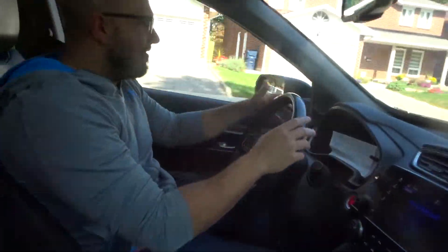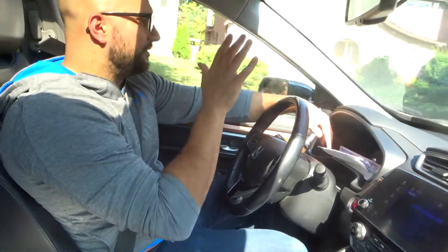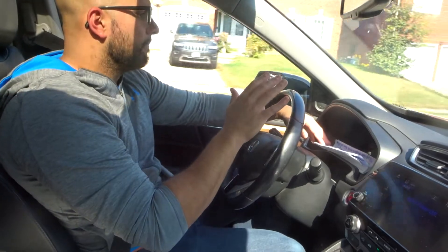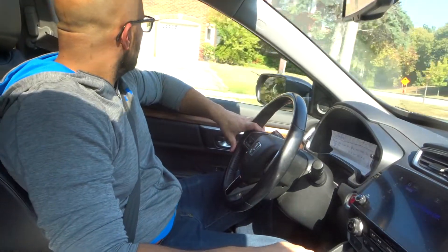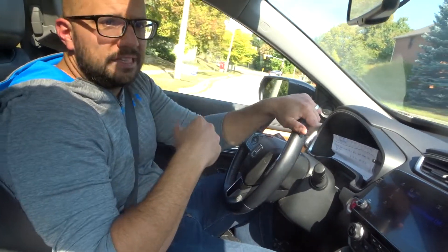I'm driving at 38 kilometers an hour, scouting ahead, I ease off the gas, and gently push the brake to get to about 30 kilometers an hour. Now I coast at 30 — and that's how you slow down. Now I'm coming to a stop because there's a stop sign.